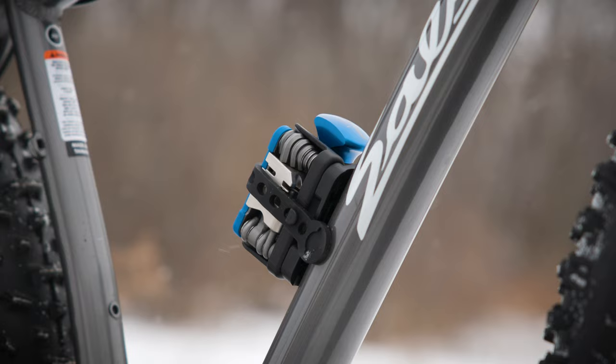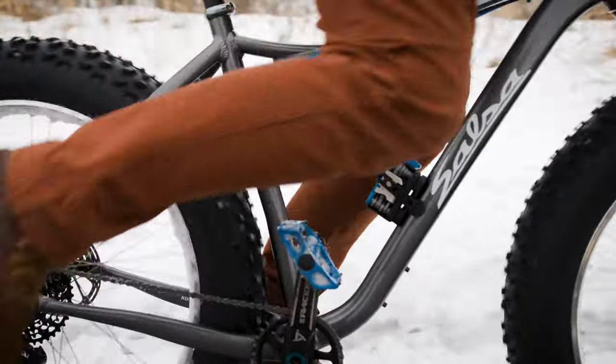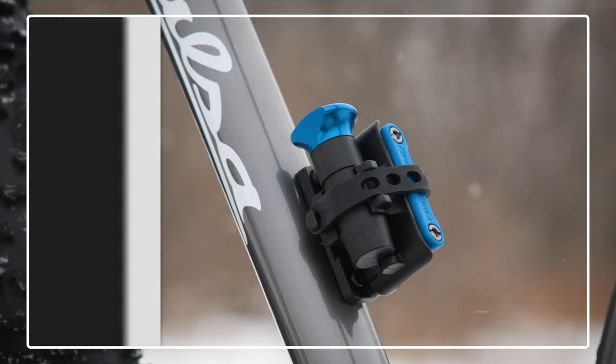The RTP1 has everything you need to fix your bike, mounted right to your frame. The RTP1 from PARK Tool.